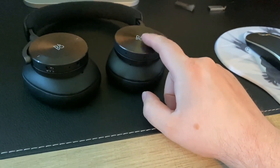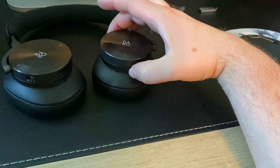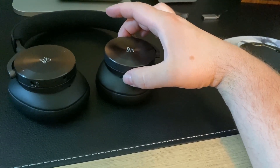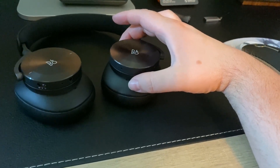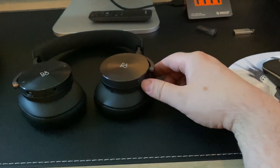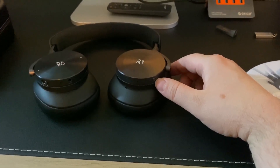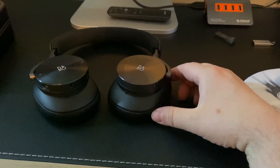Over here on your left ear cup, if you turn the dial one way it increases your adaptive active noise cancellation, and if you turn it the other way it starts to induce transparency mode. They also have a button over here for people who enjoy voice assistant functionality — personally that's not my thing and I'll probably never use it, but hey, it's there.